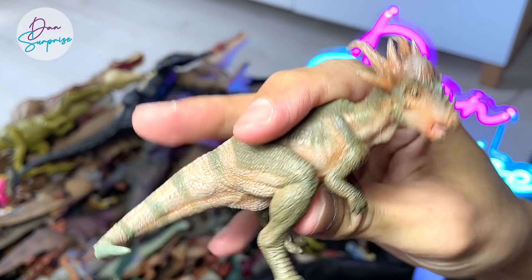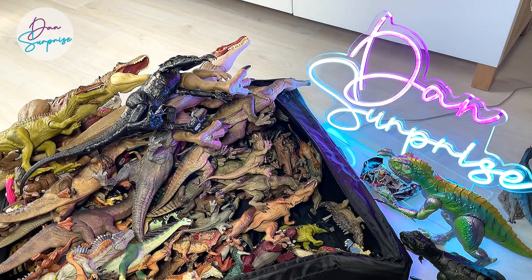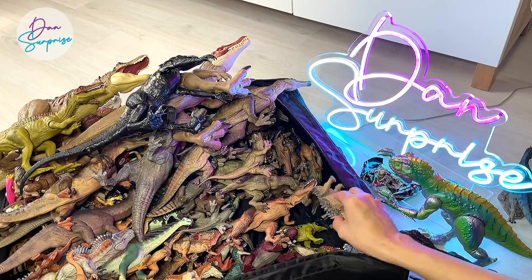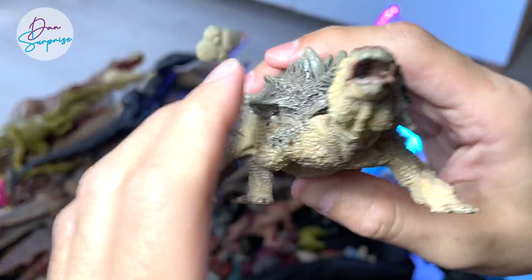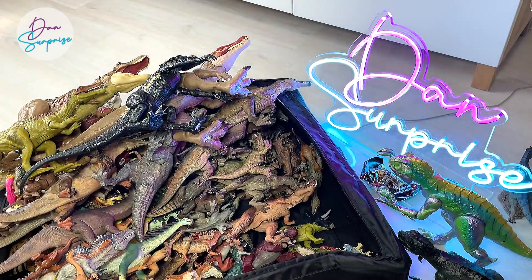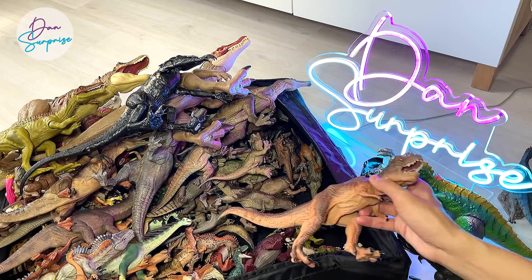This is a Stegi Moloch — looks brilliant as well. You can see the figures from Papo are actually extremely well-detailed and very realistic, which is why I really love them a lot. I think I have almost every single figure from Papo. This is an Ankylosaurus. Hopefully Papo can come up with more herbivores because my herbivores shelf is actually pretty empty.